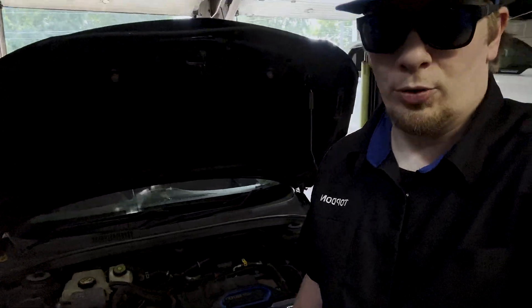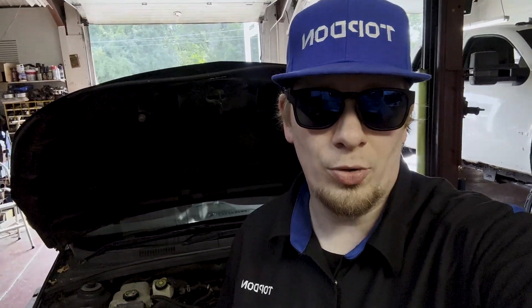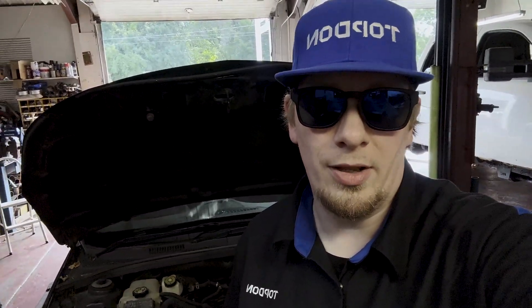Hey, it's Hawken with TopDon. This vehicle behind me here is a Chevy Cruze that just had a battery replaced, and the customer expressed some concern about a battery draw. So we're going to go ahead and use the TopDon oscilloscope here to check and make sure that we do not have a battery draw on the vehicle.